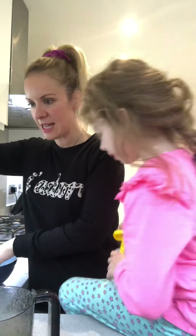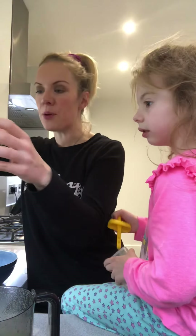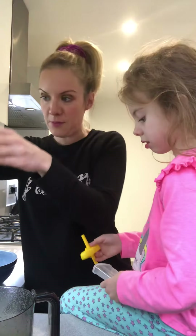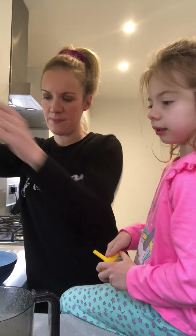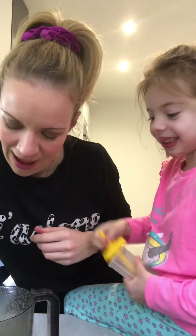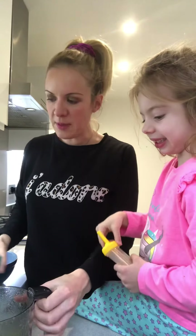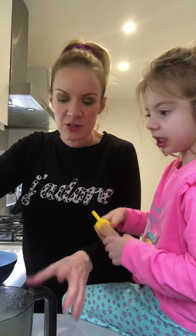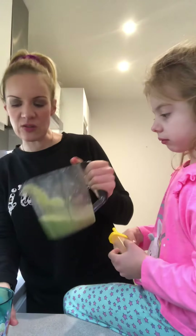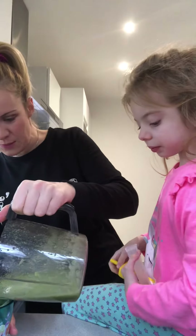We put the pear in first, then the courgette and cucumber, and the apple goes in last — you put the sweet thing first, then the vegetables, then a sweet thing at the end so they taste the sweet stuff most. That made about 250 mils of juice. I use a fast juicer — there are fast and slow juicers; I go fast because it's quick, but I do have a slow juicer if I want to make a really potent juice.